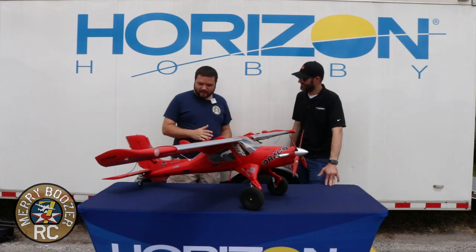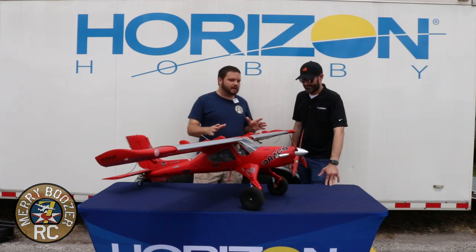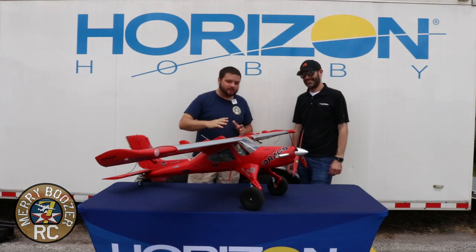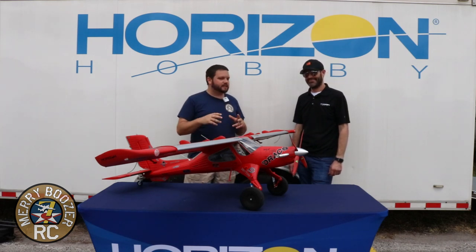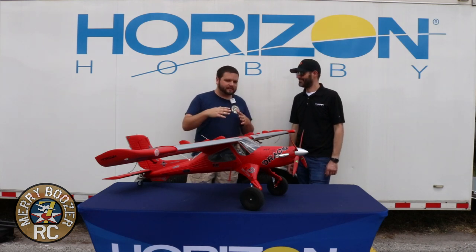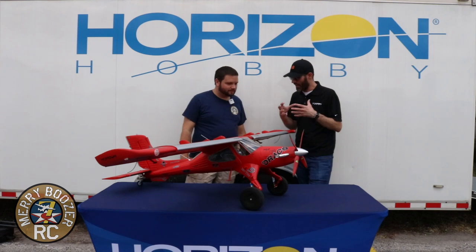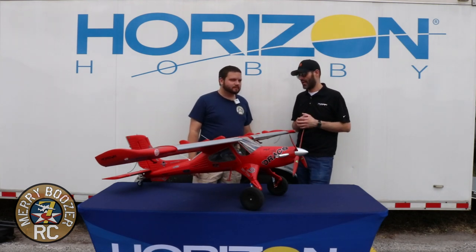Something I noticed right out of the box — the fit and finish on the Draco is fantastic. I really didn't have to fight anything getting it put together. We've got a build video out today too, so go check that out. It's a typical E-Flight plane where everything just pops out of the box and goes together. Fits well, everything goes where it's supposed to, and there are no alignment issues.